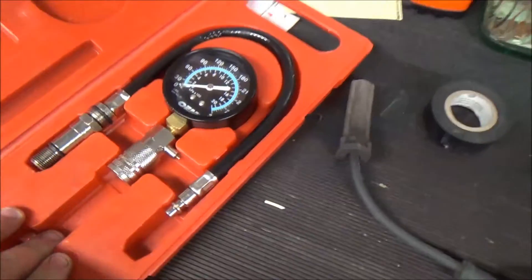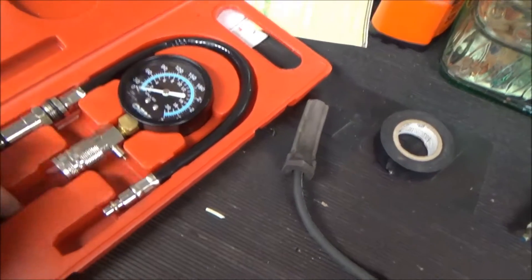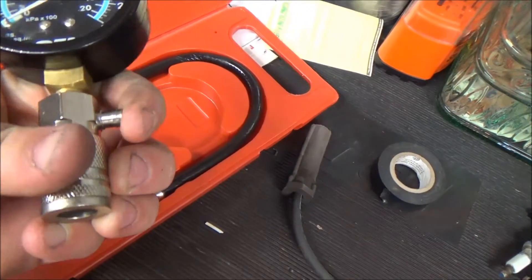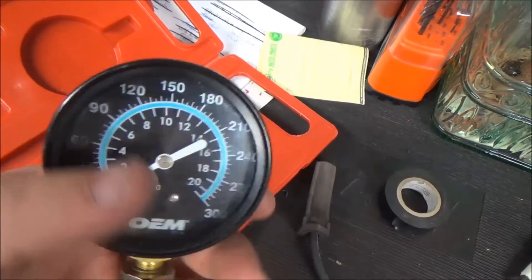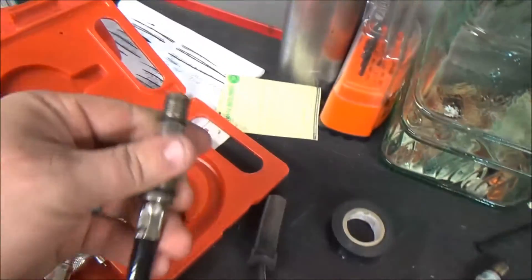The basics of a compression tester are going to be your compression gauge with a quick connect, and you'll have a relief valve here which you'll use to relieve the pressure after you're done testing. Most of them will go up to about 300 PSI. Average compression in my engine is going to be around the 150 PSI mark.